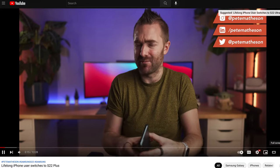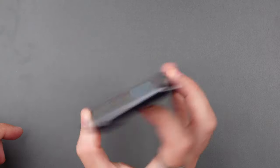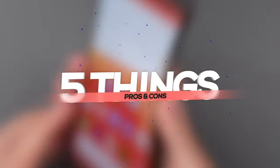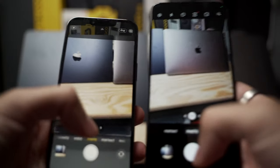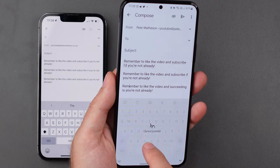Coming from an iPhone, I was pretty disappointed with the performance of the Exynos chip when the S22 Plus was launched here in the UK. But it's been six months now, so today I wanted to share with you if it's gotten any better over time by sharing five things I like and five things I still don't like about the S22 Plus. From battery to widgets and cameras to keyboards, there are things I love about the S22 Plus and Android in general, and there are some things I definitely do not like.